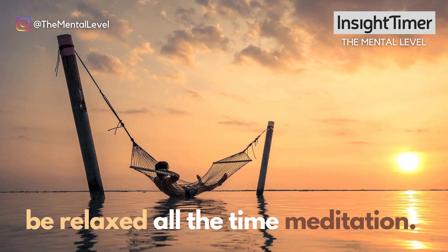Hey, it's Cyrus. Welcome to this meditation to help you be relaxed all the time. If you do this meditation on a regular basis, you'll find yourself magically becoming more and more relaxed, more and more consistently.